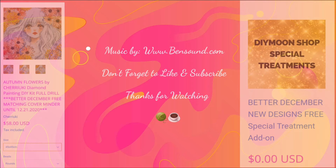If you are interested in Autumn Flowers by DIY Moon Shop, she is available the day you're seeing this video. Please feel free to use the link to get her along with your free cover minder and special treatment. Thank you so much for watching. If you have any questions, comments, or concerns about this kit or any other DIY Moon Shop kit, put that comment down below. If you're new to the channel and would like to see more, hit the subscribe button and the bell. And remember: wash your hands, don't touch your face, keep your six feet, wear your mask, and always try to be kind, be courteous, be cool.